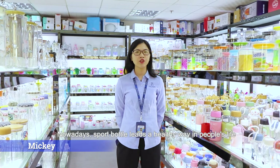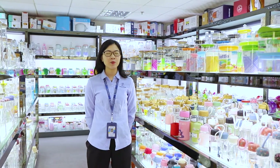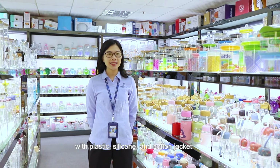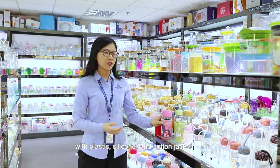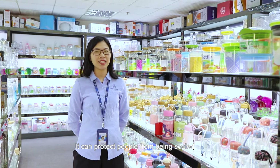Nowadays, the sport bottle leads a healthy way in people's life. The sport bottle is made of high polysilicate glass. It can come with a silicone or cotton jacket, which can protect people from being scalded.